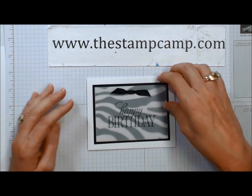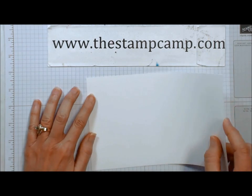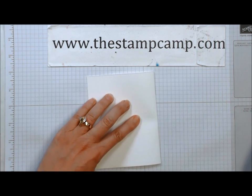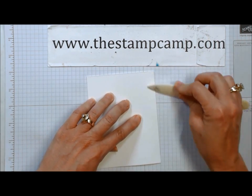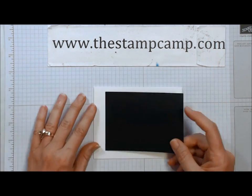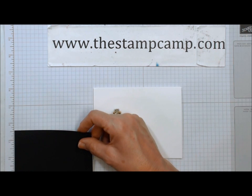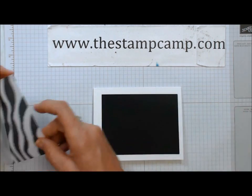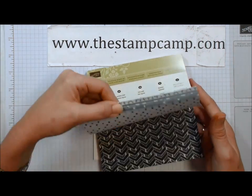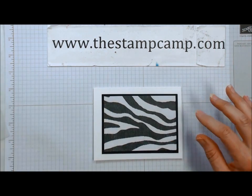I'm going to show you how to create that. We're going to start with a piece of Whisper White cardstock — this is the new hundred-pound, it's very thick, great for boxes but also makes a nice sturdy card base. I have a piece of Basic Black cut four and three-quarters by three and a half, and then I have this very cool print from the Go Wild designer series paper stack — lots of cool prints, I like this zebra print.